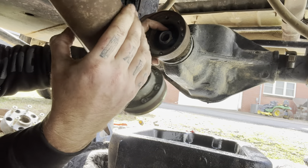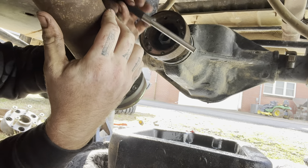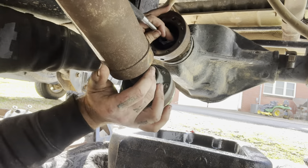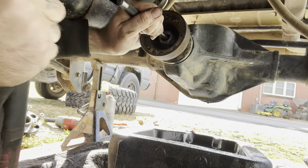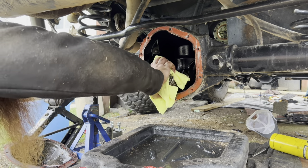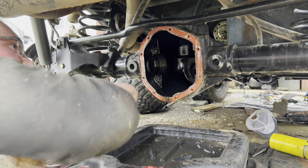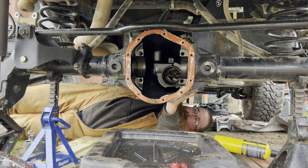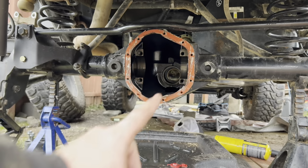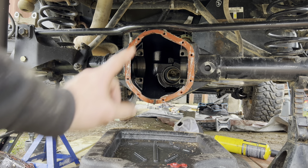Now we got the pinion nut broke loose. We want to go ahead and leave a couple threads on there, then take a punch and a hammer and pound that pinion through. Now that you've punched your pinion through the other side, you can go ahead and punch out your races.